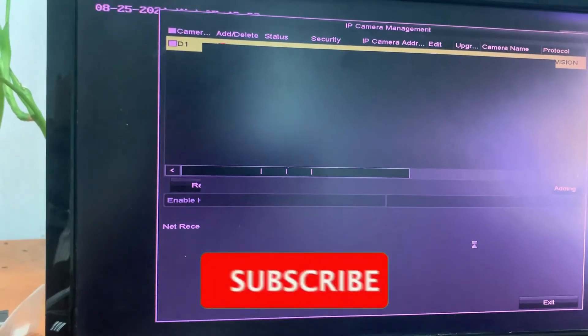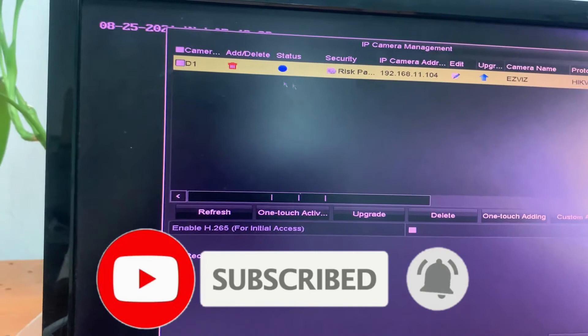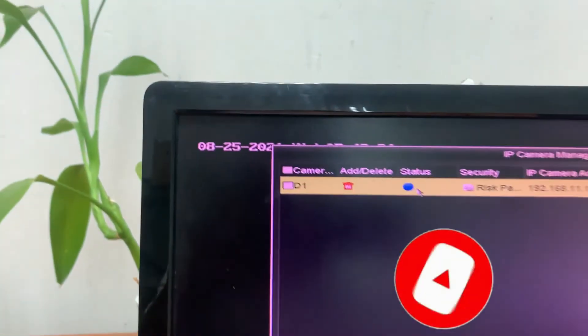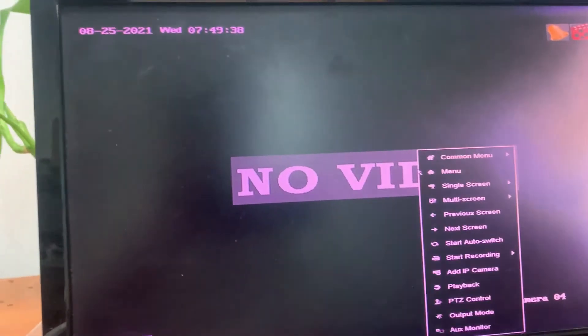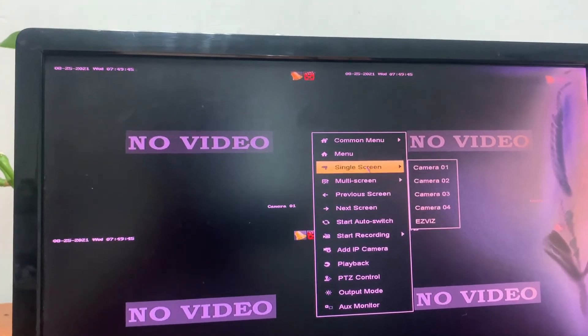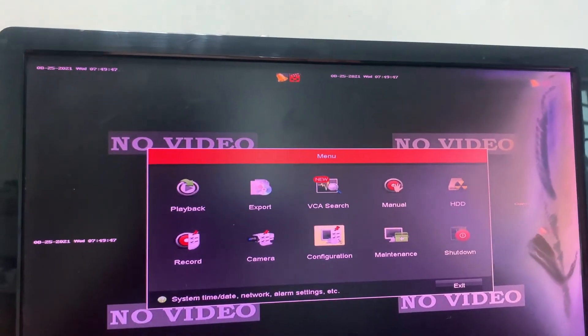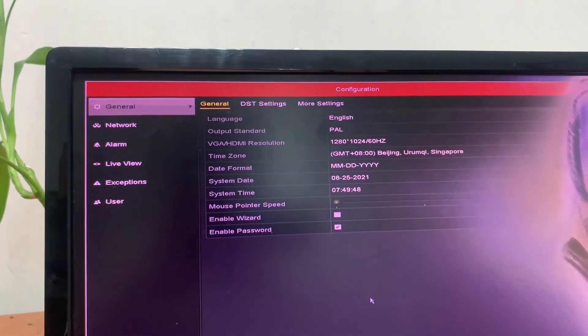Now we type in the admin password — entering the password. Then go to the menu again, and go to the camera.